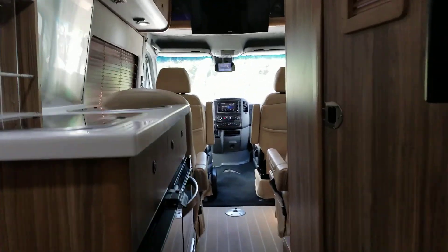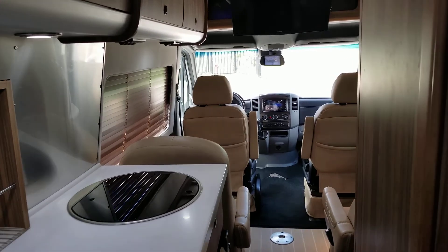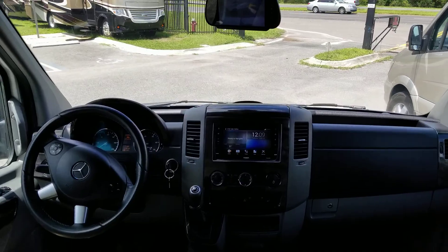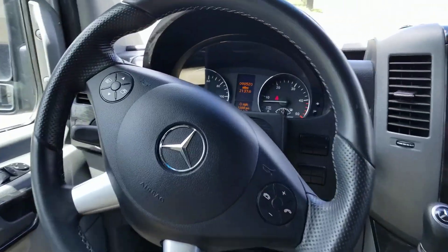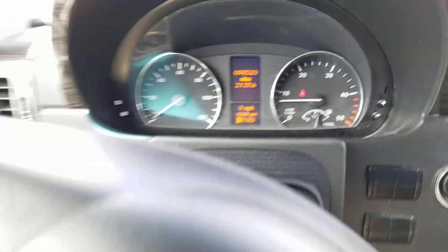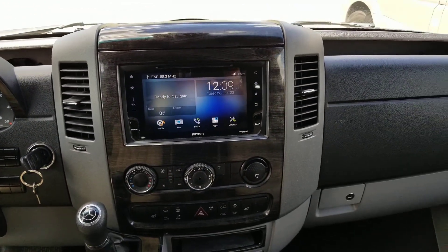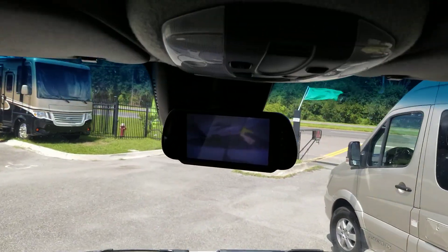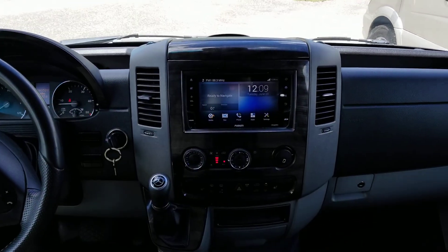This coach has been used — this is a 2017 and currently has 90,520 miles on it. It has been used, but it's in really good condition as you can see. You've got navigation, stereo, and backup camera. Everything right up here, and your navigation down here in the dash.